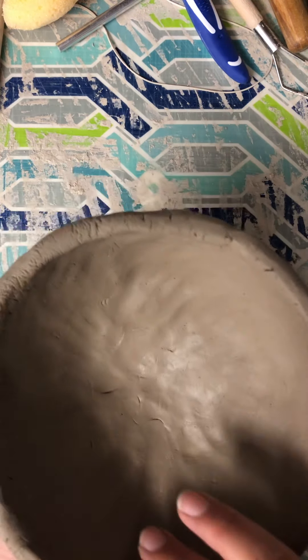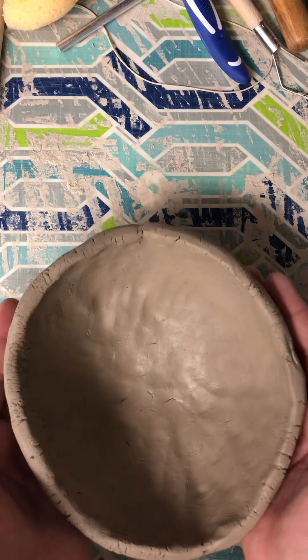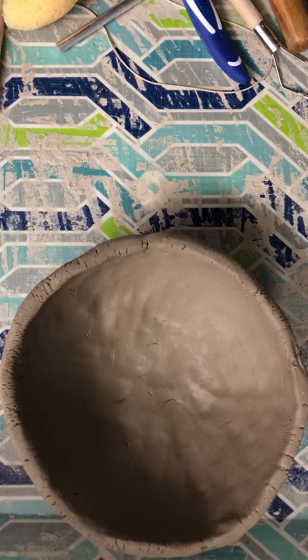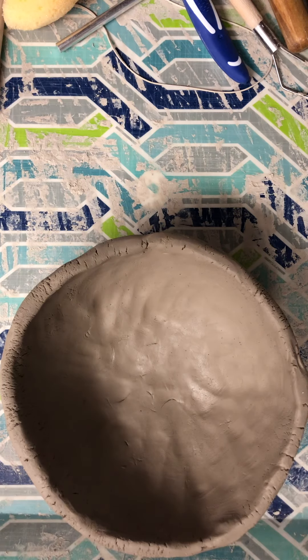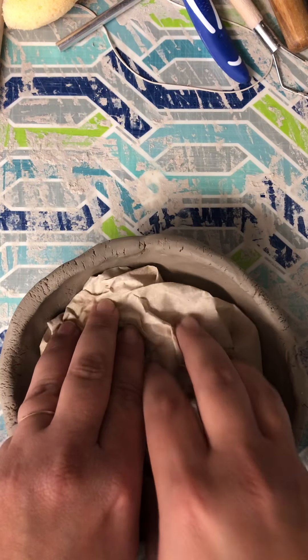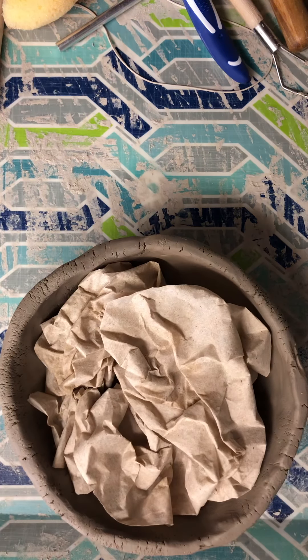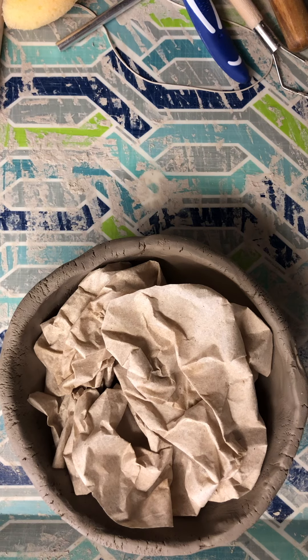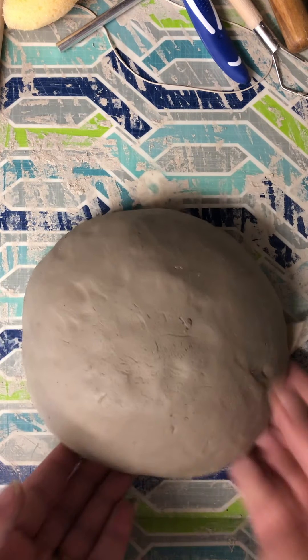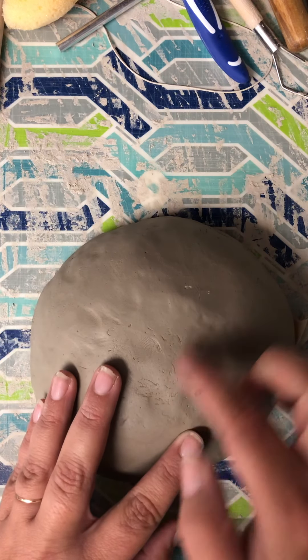Right now if I go add texture, I'll just squish my pot, so I want to get the shape I like first. If I leave it sitting like this, gravity is going to start pulling it down, so I want to put it away for today. I'm going to fill the inside with paper towels — you can use newspaper also — to help it keep its structure and dry out that side. Then I'll gently flip it over and place it down.